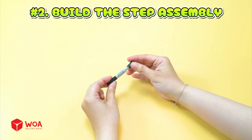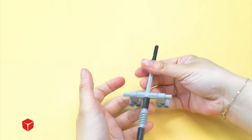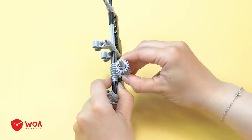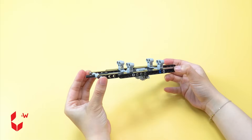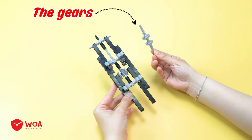Number 2: Build the step assembly. First, I'll build the motor set that drives the stairs' movement. The gears.